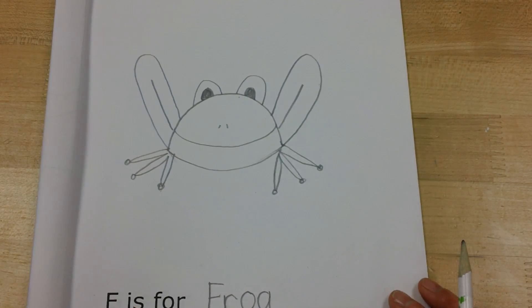Our next page we're going to be doing is the letter G for my other favorite animal.